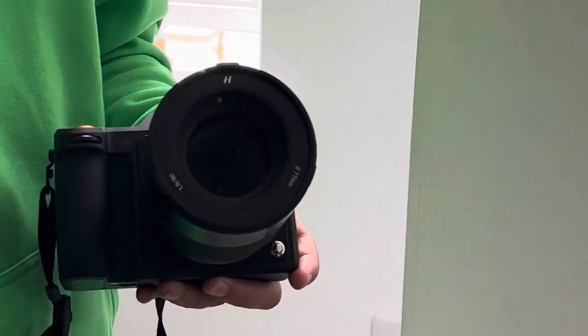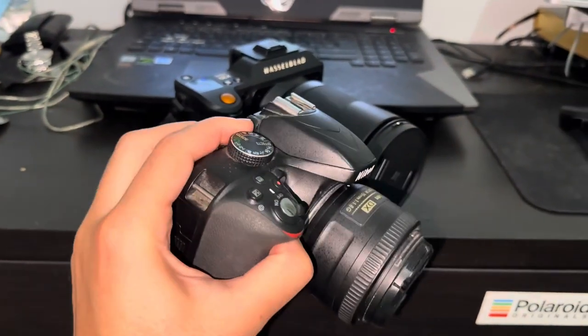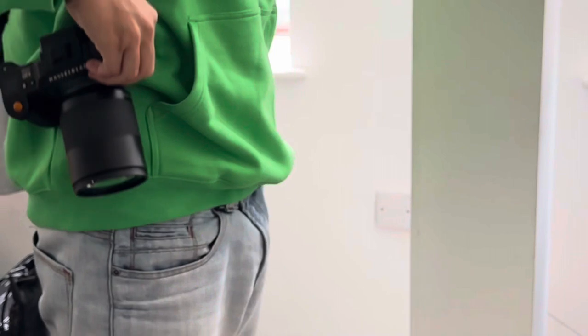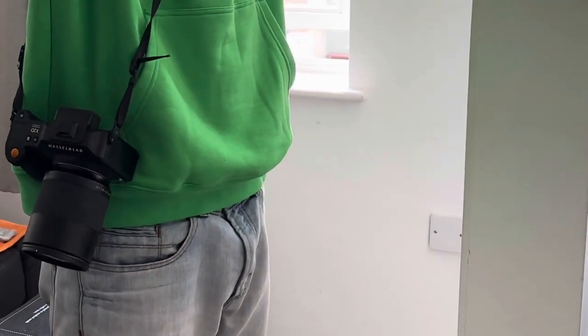Here are my thoughts 10 days later. The camera is very heavy when compared to the Nikon Z3300 — it makes the Nikon look like a toy. On first impression the image quality is super high, but this isn't really noticed until you edit.